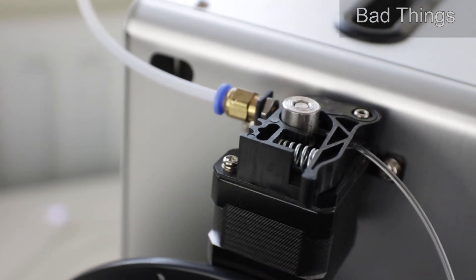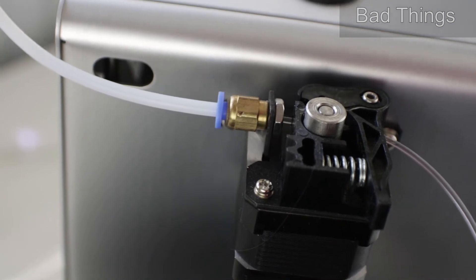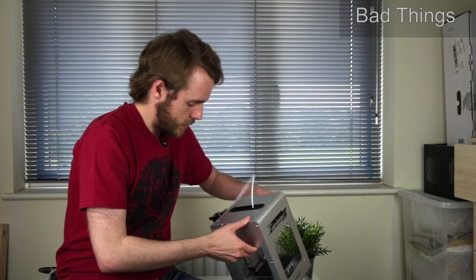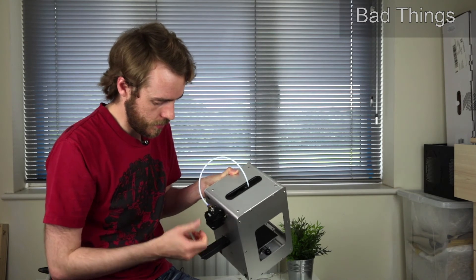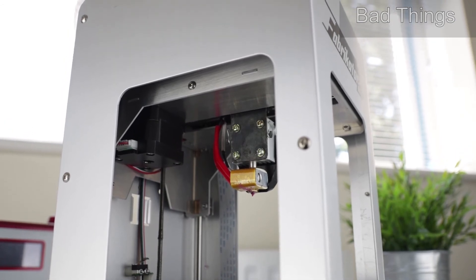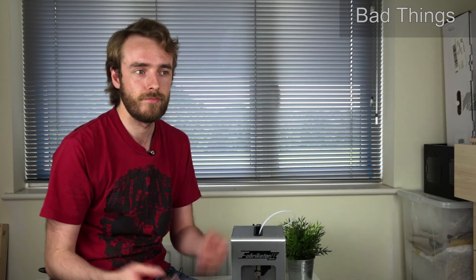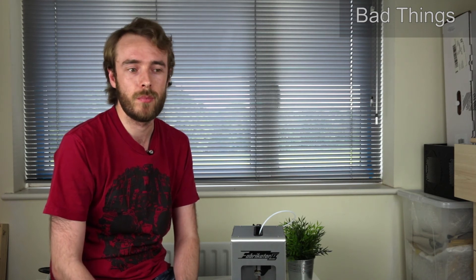That's not the only problem with the extruder though — there's also no way to modify the tension. The clamping force on the filament between the extruder gear and the idler, to crush it the right amount to make sure it pushes the right amount — it's just a massive spring with no way to adjust that. And last but not least, possibly the nail in the coffin, is that the thermistor reads about 20 degrees lower than what you actually get. So when you want 230 degrees for printing PETG, what you actually get is 210, which is not really high enough.